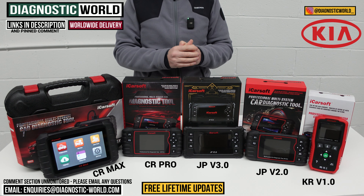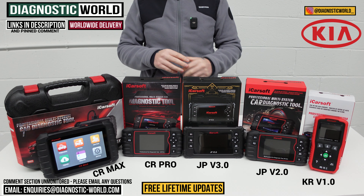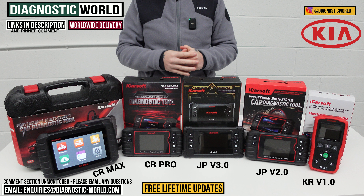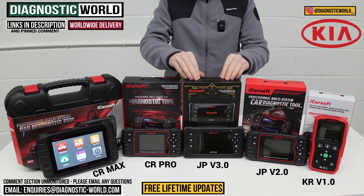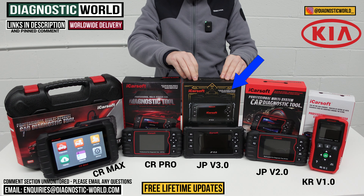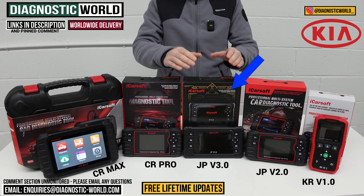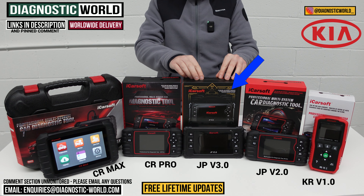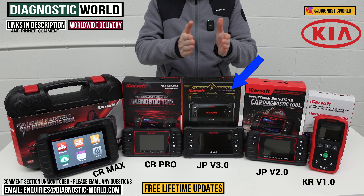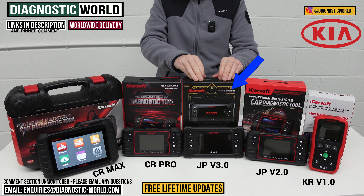I mentioned at the start that I would give you my recommendation of which of these tools I would buy with my personal money for my personal Kia. It all really depends on your specific circumstances. If I was looking for a tool just for my Kia vehicle, it would absolutely be the JP version 3.0 tool. It packs so many features and functions into one tool focused on Kia vehicles, with the best software and best service functions available.